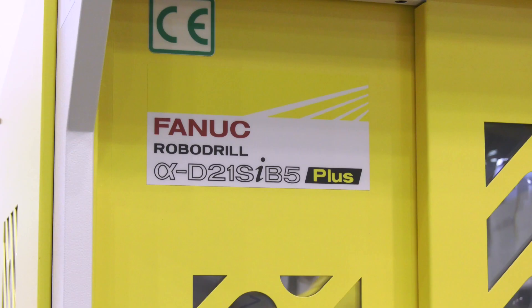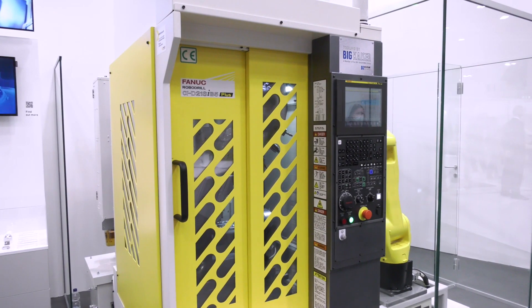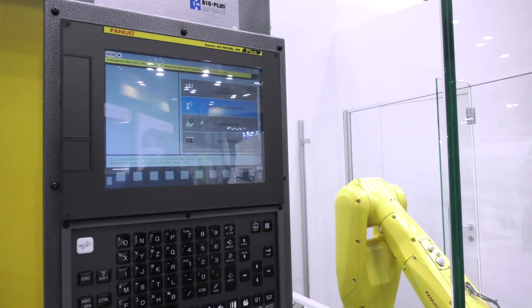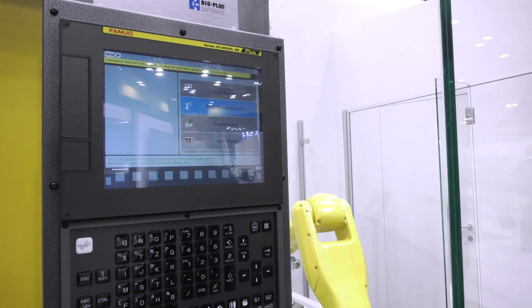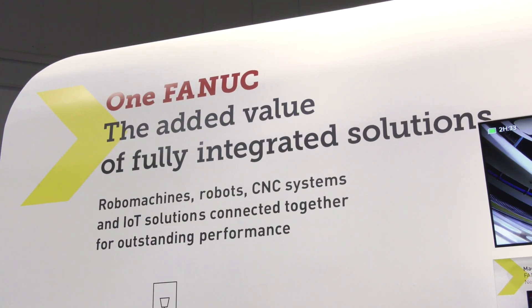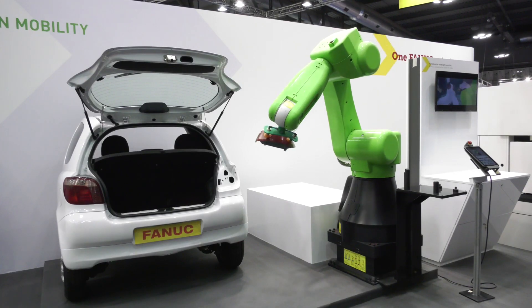How easy is it to interface to a machine like the one here? What's the integration like? There are lots of different possibilities, but one of the easiest is definitely our integrated QSSR package, where you connect it to our FANUC CNC and have all those ready-to-use functions out of the box. The biggest market is definitely machine tool tending, but there are also other applications like sanding, polishing, and inspection — a really broad range.